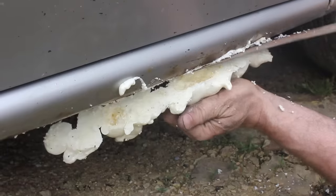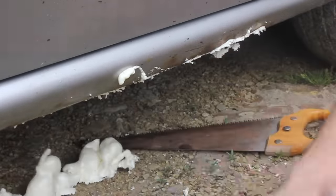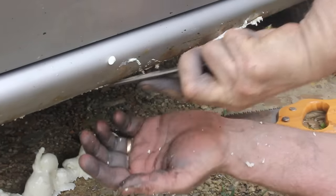This is going to give us a tremendous amount of structural integrity to build on. Next, just take a rough file and go ahead and clean it up a little bit.